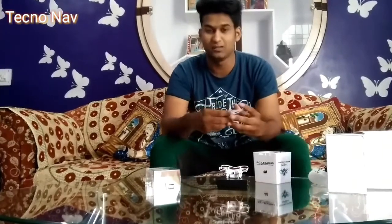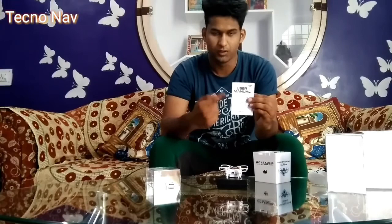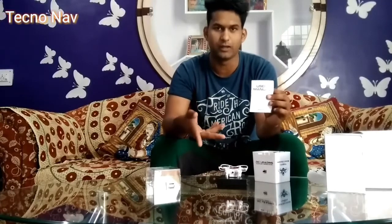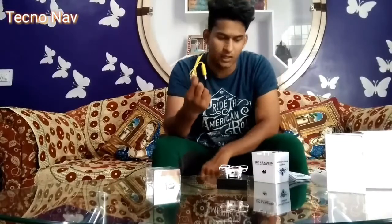We also have a charging and operational manual — you can say an instruction manual. If you are new to this hobby and going to fly a quadcopter or drone for the very first time, I highly recommend going through this manual and getting familiar with the controls, because it's easy to fly but not so easy that you'll be able to do it on your very first try.